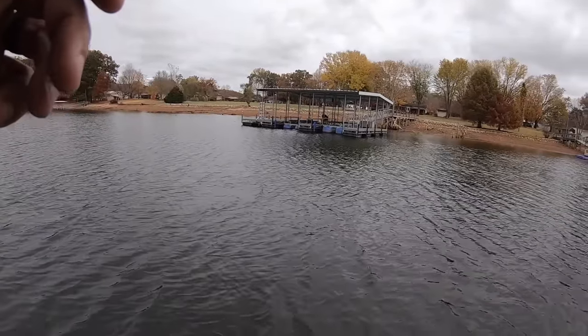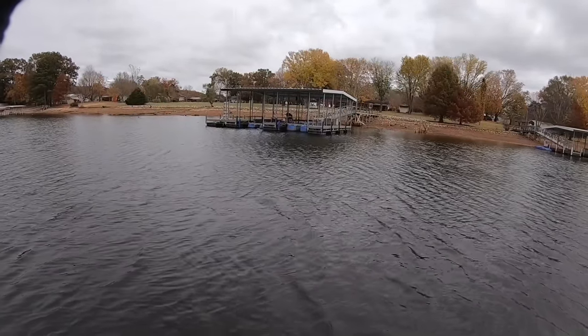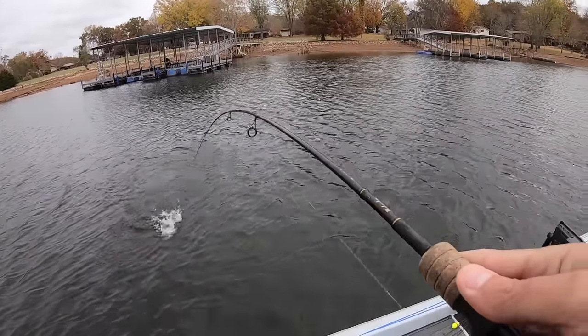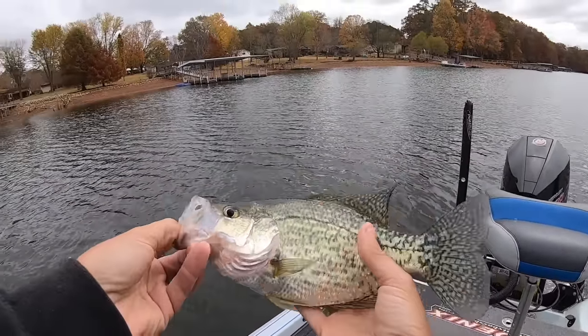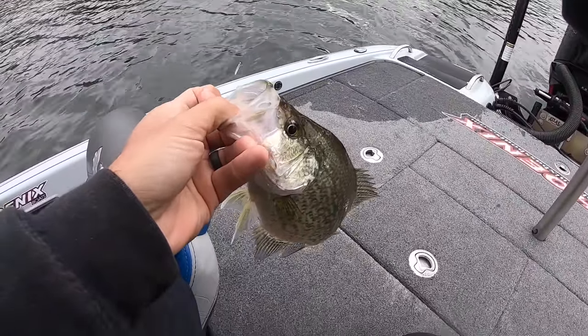There he is! I saw that fish coming from a ways away to come get it. It's a good crappie. A lot of bluegill and striping stuff on this place, but there's also some crappie too. It's just a big bunch of brush. This guy right here's got a lot of brush right out in front of his dock. Dang, that fish got me.